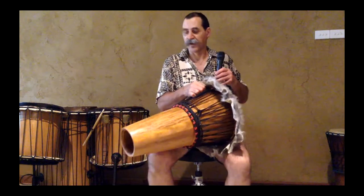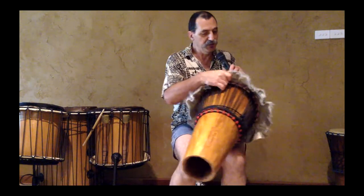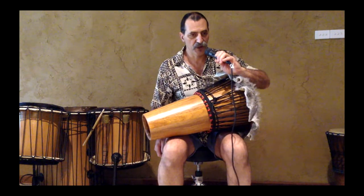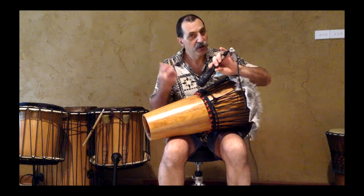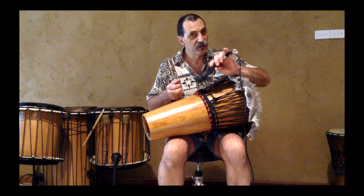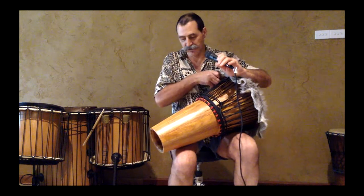This is a Chico. This one here is a furry Chico - you don't have to have furry of course, you can have them with a clean skin as well. This one here is New Guinea Rosewood, beautiful timber, and it rings.